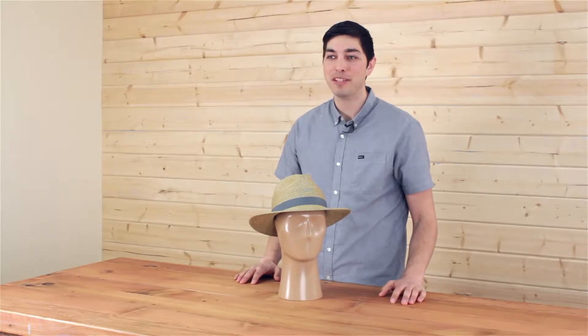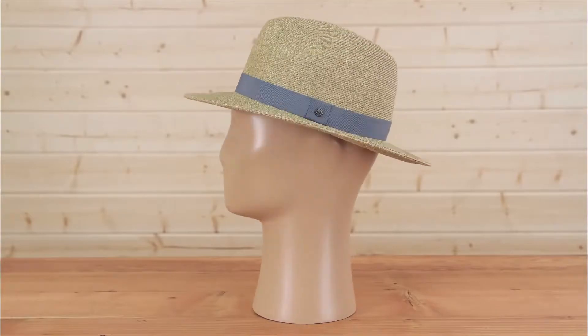Dreaming of a vacation? Perhaps the Bahamas? Hi, I'm Meadow with Sunday Afternoons, and today I'm going to introduce you to our all-new Bahama hat.